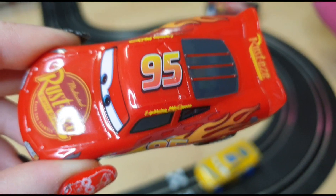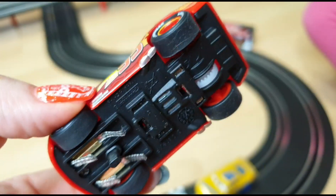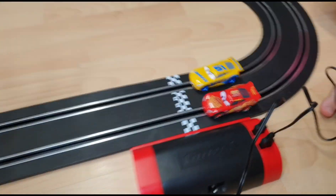Let's take a closer look at the cars. This is how they work. And you can always connect more cars or more tracks to make an even larger set. That's really cool!